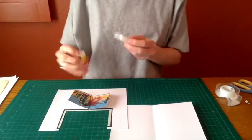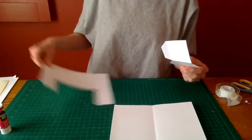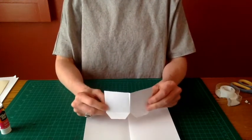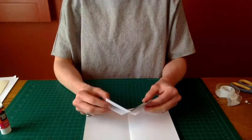Before you decide exactly where to glue your image, you might want to experiment with some possible angles of the piece. The wider the angle you make, the broader the shape will be when the pop-up is activated.